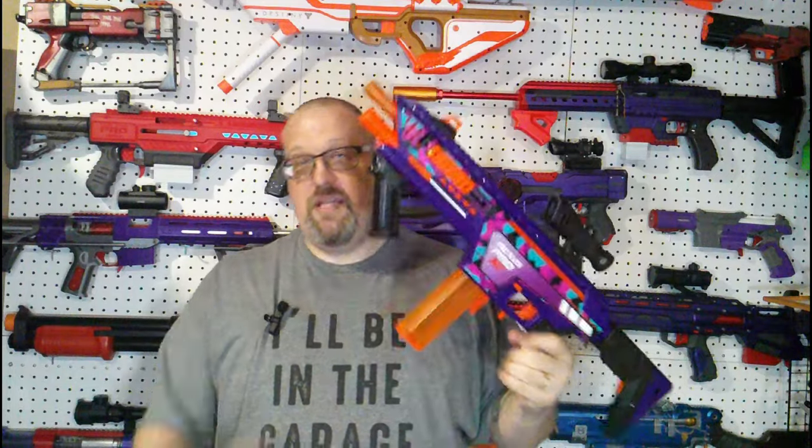Dart Zone decided, 'this was great, how do we make it better?' And this is what they came out with. As with any review on the channel, we'll look at the aesthetics, how it works, what it comes with, then take it to the workbench to open it up and see what makes it tick, then give final thoughts with some FPS numbers. I did purchase this with my own money, so as always, all opinions are my own.